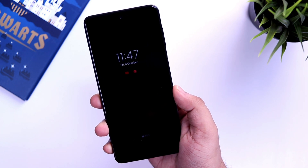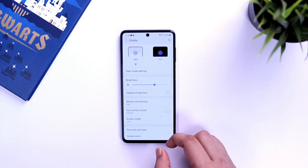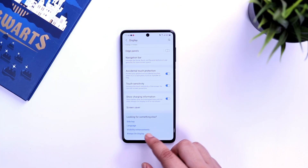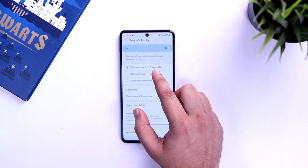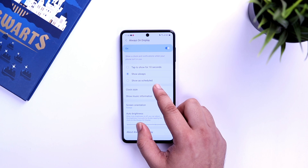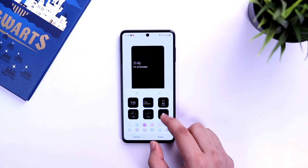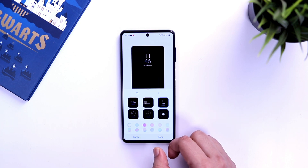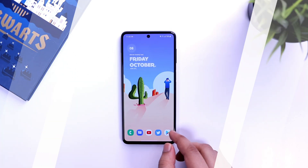Finally, let's talk about the always on display. By default the feature is enabled but you need to tap to see it. To change this, go to display settings and then 'always on display', where you will find an option to change it to 'show always', which makes more sense. You can also choose from a variety of different clock styles to customize your always on screen. It will consume a bit of battery, but it's totally worth it.